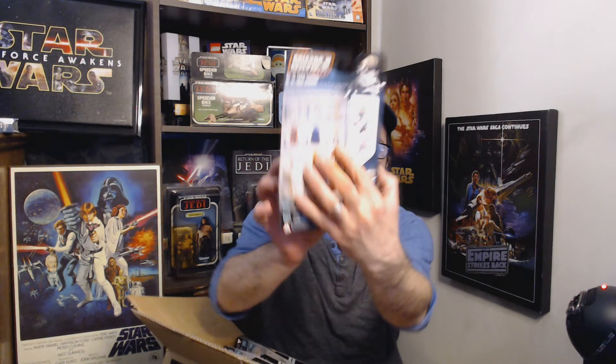I figured out the other missing one — it's Padmé. I thought I saw a Padmé figure but I did not. She would probably be number 6, and the 501st Legion Trooper is number 1. So I'll have to look through other boxes and see if I have those — I'm sure I do somewhere.